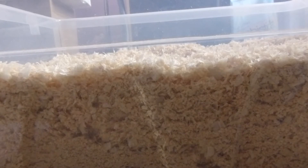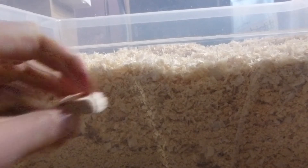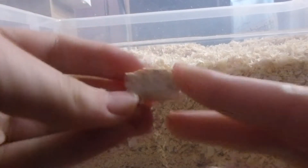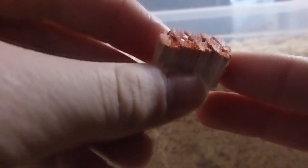It gets stuck in long-haired Syrian fur, so you're going to have to keep brushing it out. You can occasionally find blocks of wood in it. What I really don't like is when it's partly pink — that is not good at all. It can also bring out allergies in hamsters and humans.